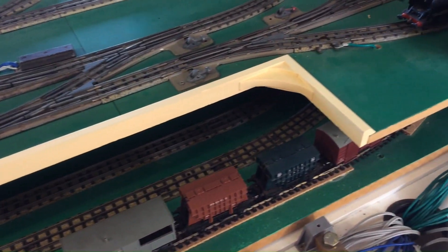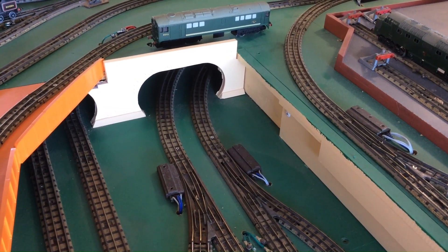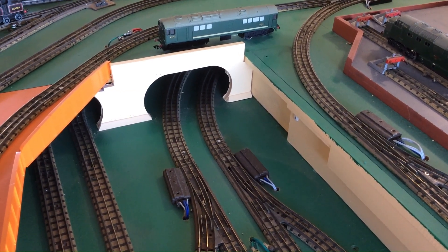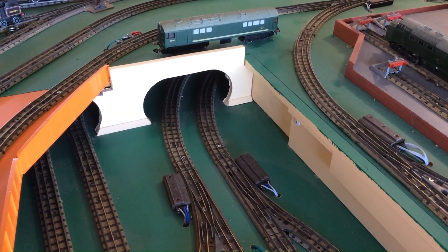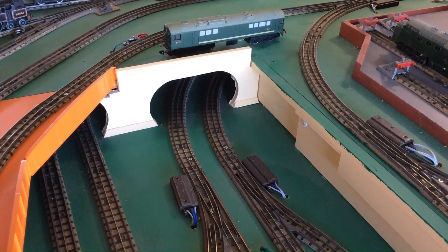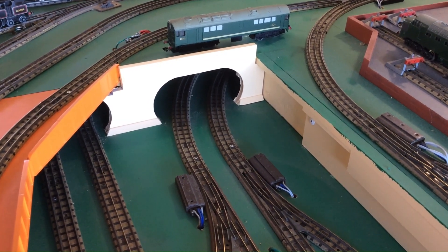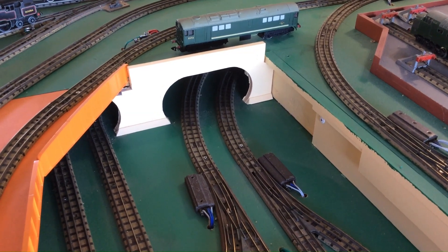One more thing to see, and this is the last new item on the layout since my last video: this double tunnel mouth made out of MDF. It just clips onto the boards, and in under the bridge as you can see, it's tidied up this part of the layout which leads round to the north end you just saw with the new parapet wall.